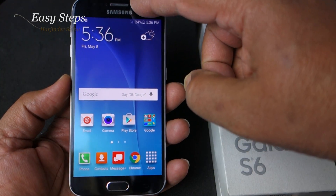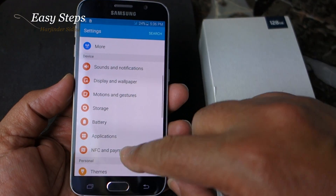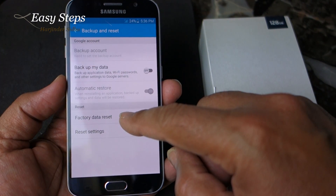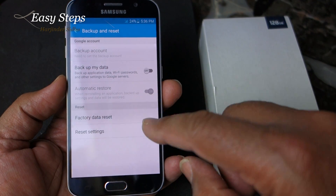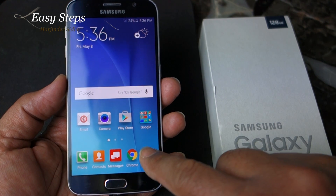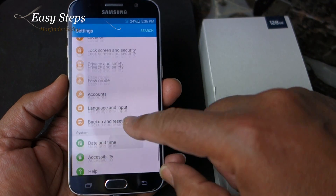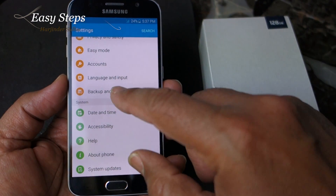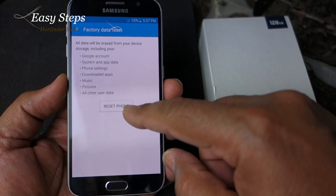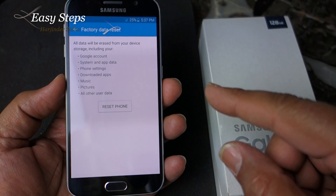First I'm going to show you the soft reset. You can get to it by scrolling down, hitting the gear icon, scrolling up to Backup and Reset, then Factory Data Reset. Or you can get there by clicking Apps, going to Settings, then Backup and Reset. Once you're on Backup and Reset, click on Factory Data Reset to reset your phone.